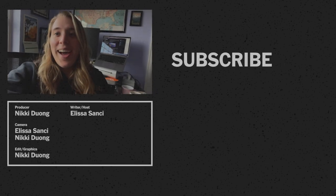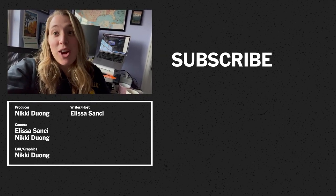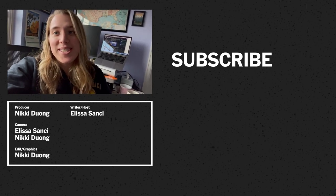I really like the pink stuff. Hi, I'm Elisa from the video. If you like what you saw, please like, comment, and subscribe, and let us know what else you'd like to see.